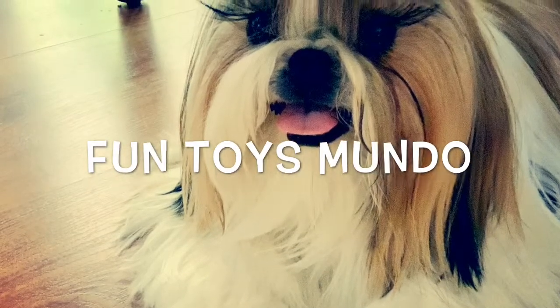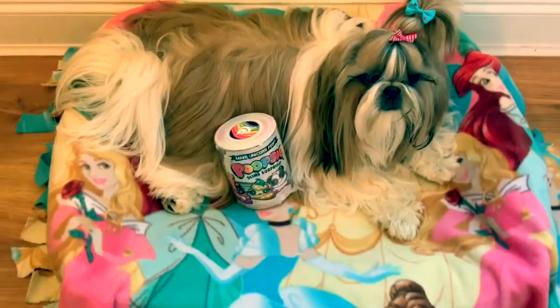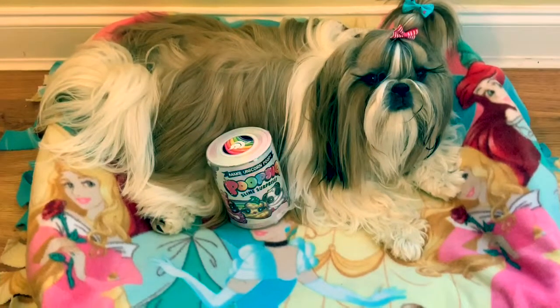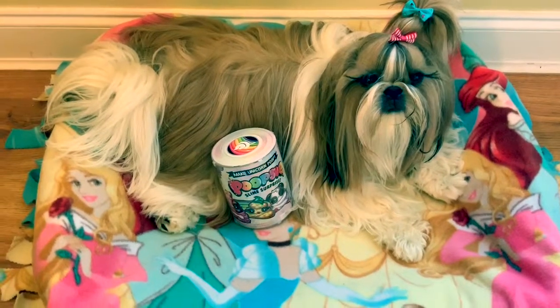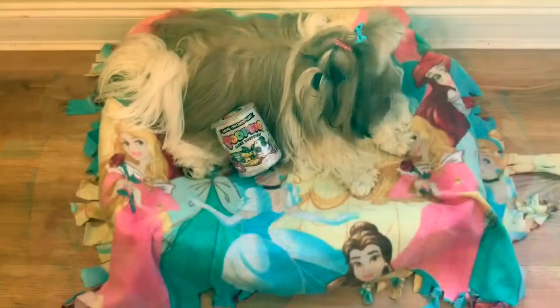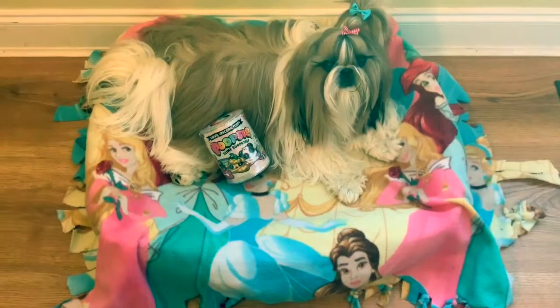Fun Toys Mundo in English y Español. Hello friends and welcome to Fun Toys Mundo with Bella the Doggy. Bella has a new toy today. What toy do you have Bella? It looks like a Poopsie Slime.